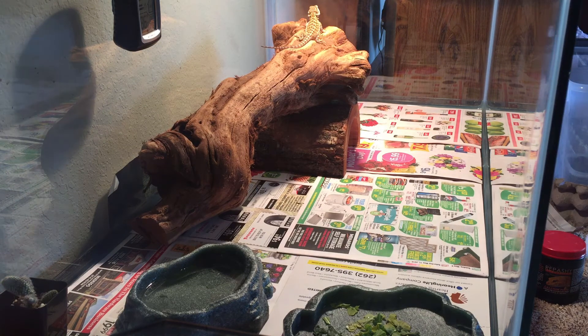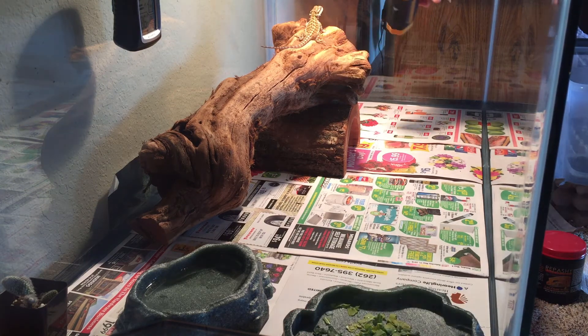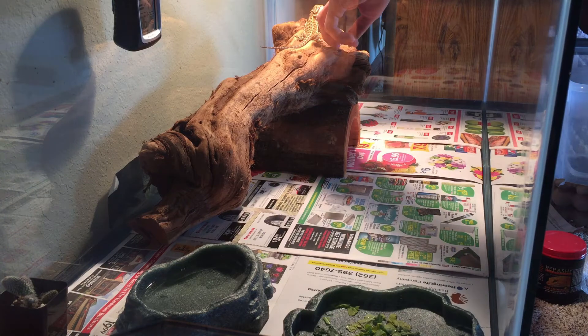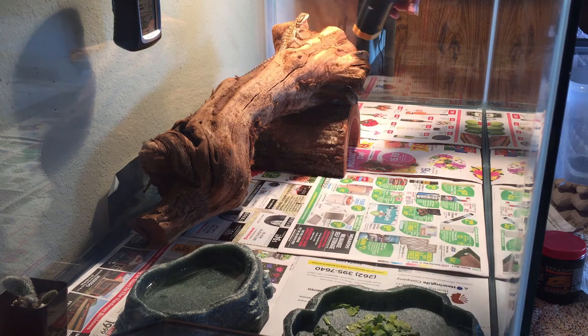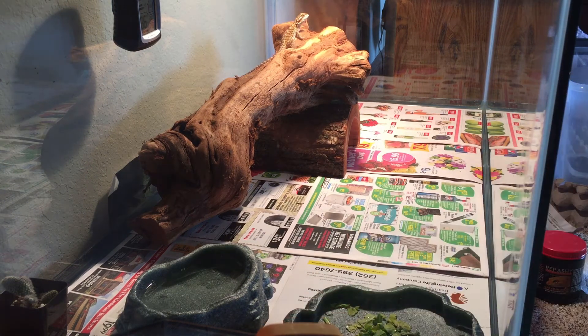Every time you're done doing a deep clean, always check the temps, or like after a little bit. The cool side's fine. Warm side should be fine. Basking's a little cold, but it'll warm up. So yeah, that's the deep clean.